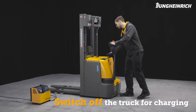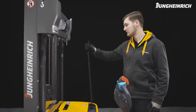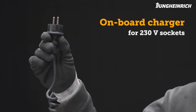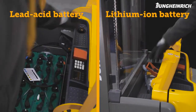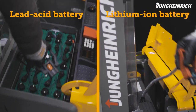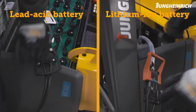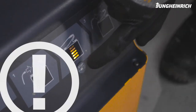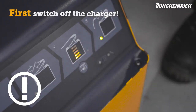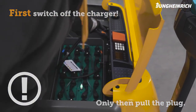To charge the battery, the truck must be completely switched off. An onboard charger allows the battery to be charged from any 230-volt main socket. For trucks without an onboard charger, open the battery compartment, disconnect the battery connector from the truck and connect it to the charger plug. The charger automatically switches off at the end of the charging process. If charging has to be interrupted, always switch off the charger first before disconnecting the truck from the charger.